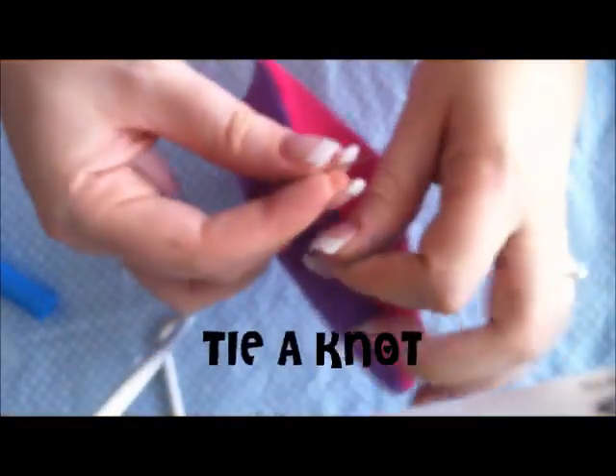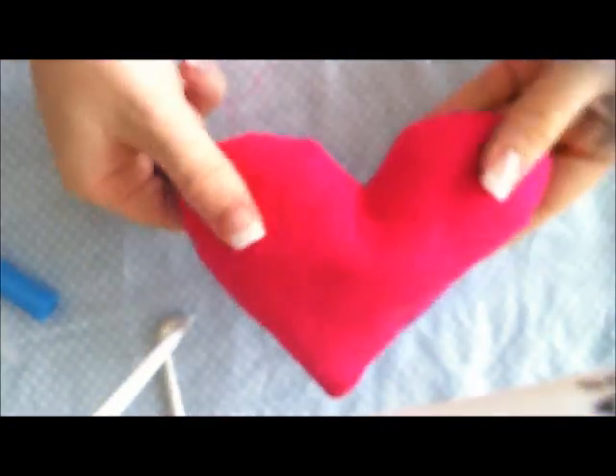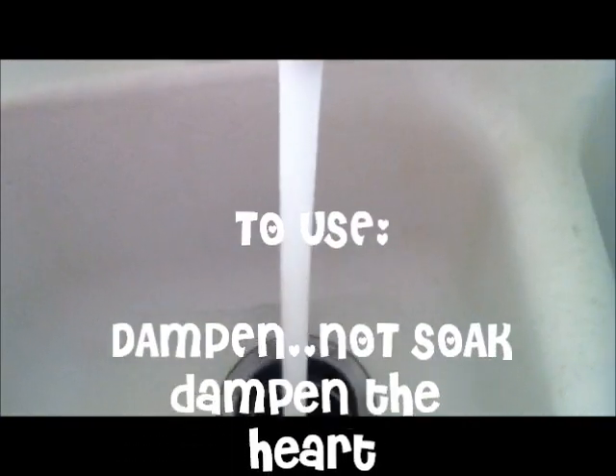I sewed up the hole and I'm going to tie a knot. It's finished! Now to use the hand warmer, you need to dampen it — don't soak it, just dampen it in water. I just run it under water for a few seconds.